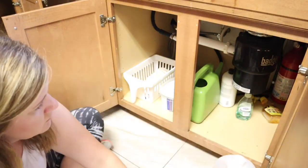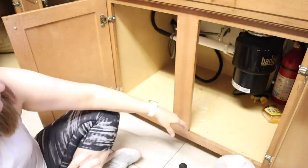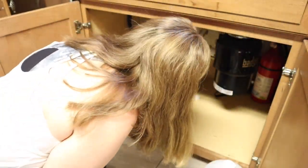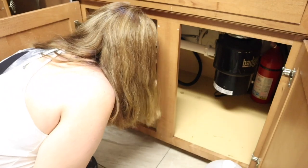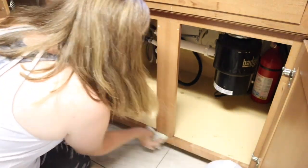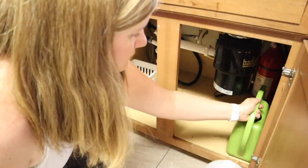Here under the kitchen sink I have some scrubbers over to the left, the kitchen watering can for the flowers, some stainless steel cleaner, and cleaners I use basically only in my kitchen. I also have my dishwashing pods, so I'm giving this a really good clean out as well.